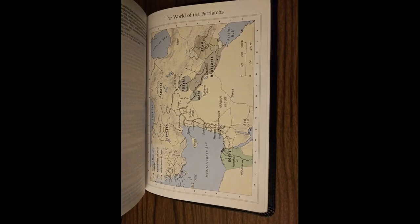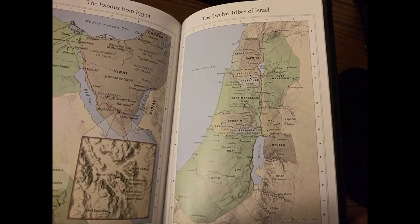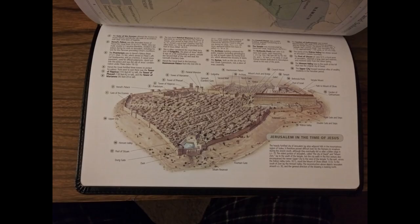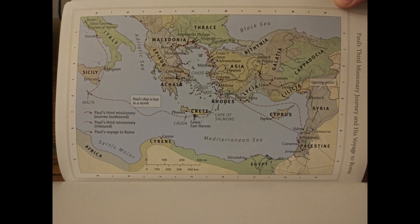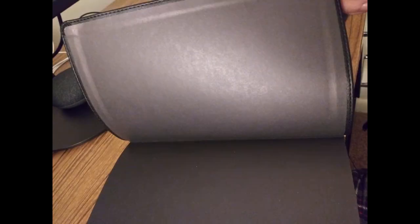Following the creeds and confessions, you have eight full-color maps at the back on a thicker cardstock that is only slightly glossy, followed by two blank pages and the paper liner at the back.